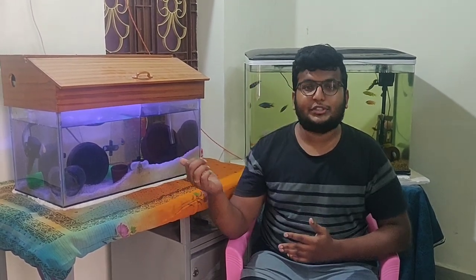You can watch a glass tank. We will update the glass tank and change the gravel. We can update with a new update.